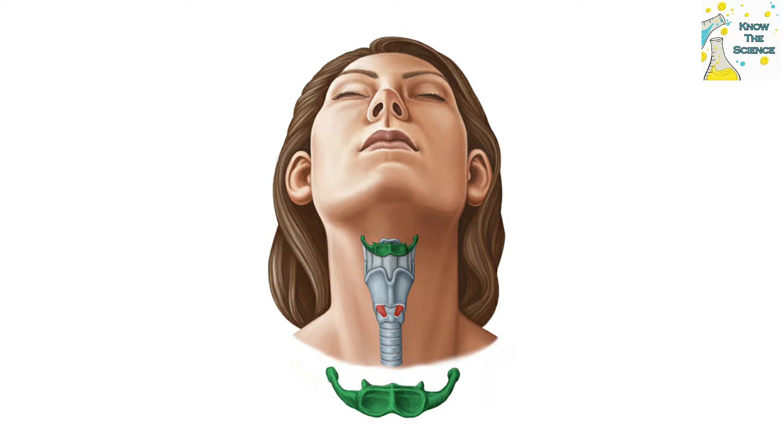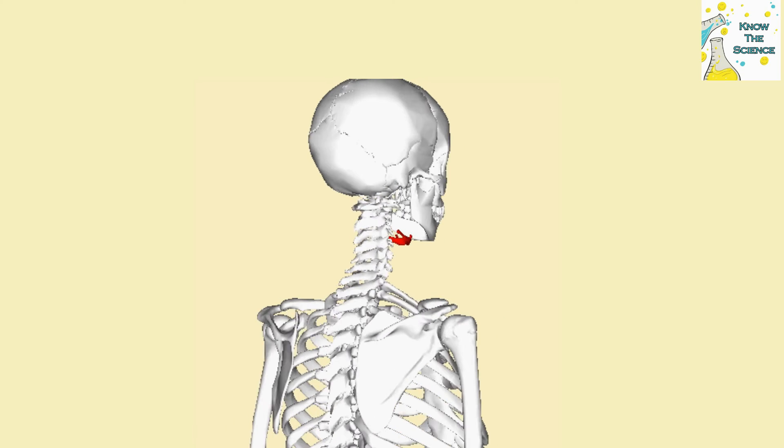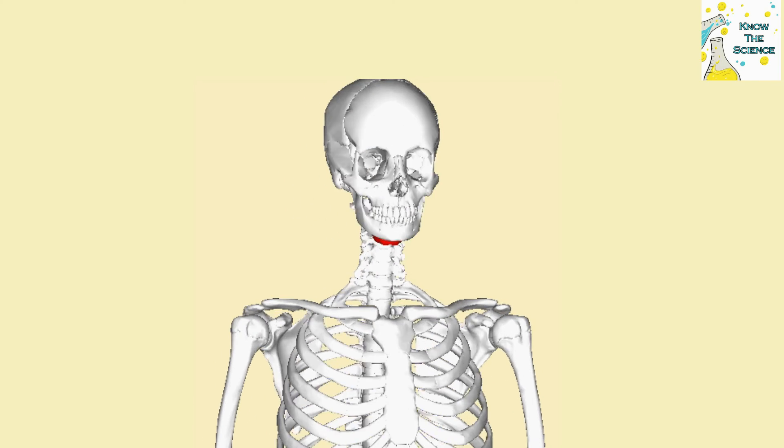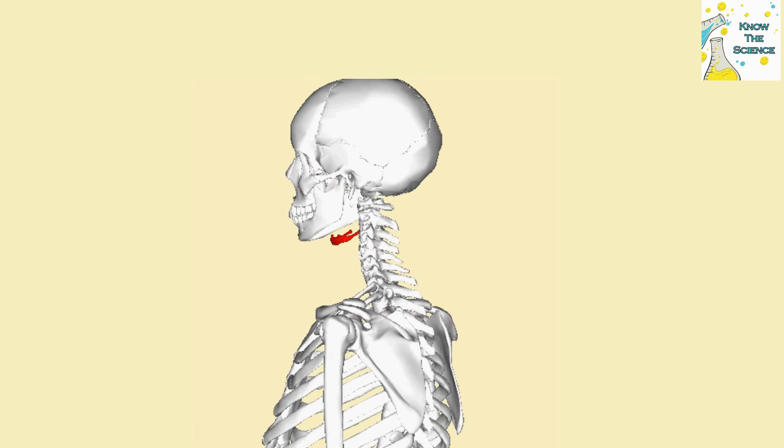Hyoid bone: a U-shaped bone situated at the root of the tongue, in the front of the neck, and between the lower jaw and the largest cartilage of the larynx or voice box. The primary function of the hyoid bone is to serve as an attachment structure for the tongue and for muscles in the floor of the oral cavity. It has no articulation with other bones.